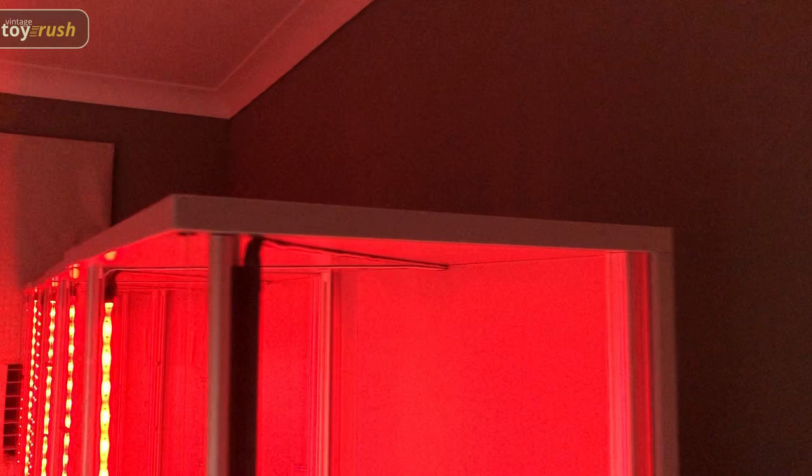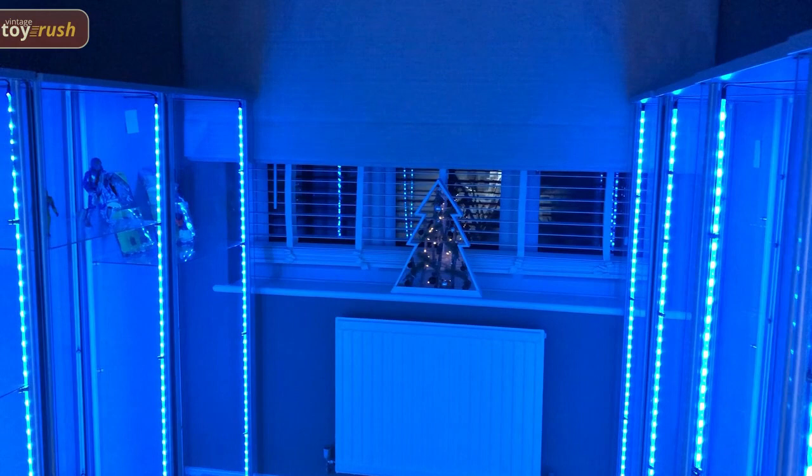As you can see, as we cycle through all the colors, the room looks pretty funky. God knows what the neighbors are thinking from outside.